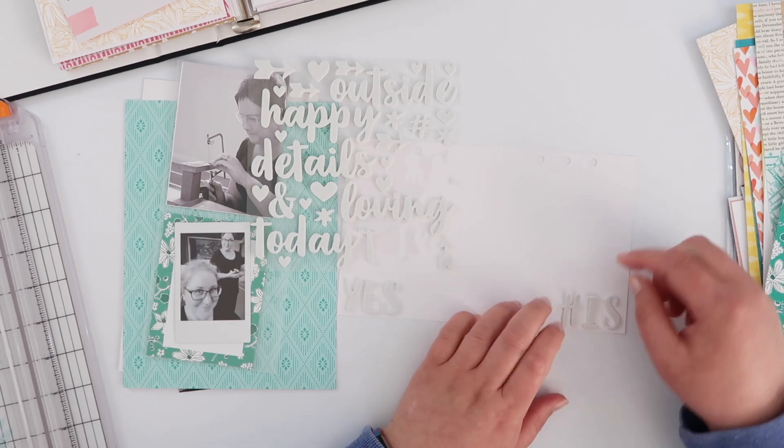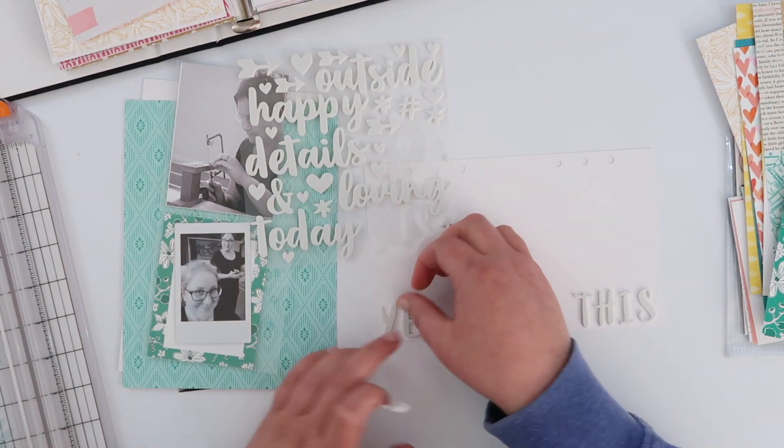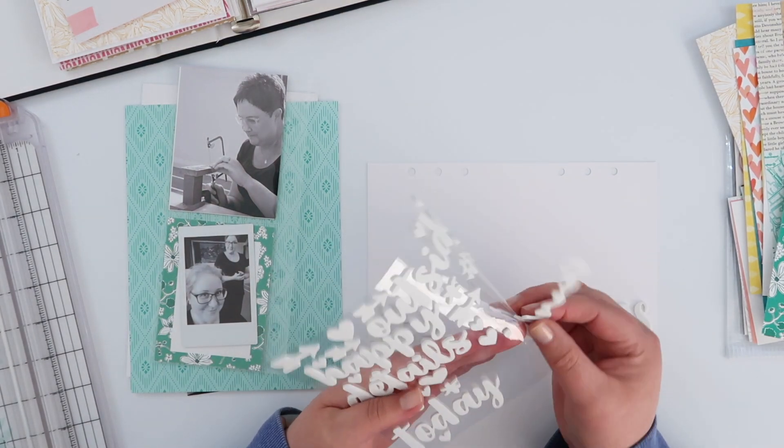I've trimmed my 3x8 card down so I can use just one portion of it — one 3x4 of it — and I'm actually going to end up using both sides of it, so it worked out really nicely. For this blank back page here I am just adding some really pretty foam words.